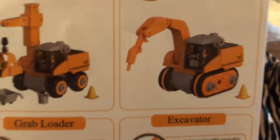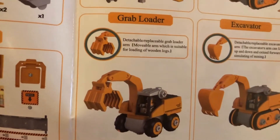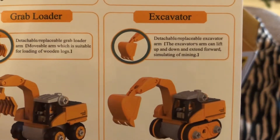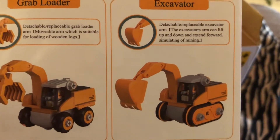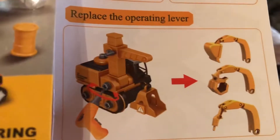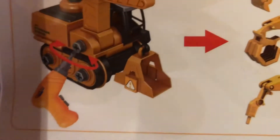The drill digger truck has a detachable replaceable arm. The arm can lift up and down to its full extent, simulating breaking things. Then it has a grab loader — a detachable replaceable grab loader arm with a moveable arm suitable for loading wooden logs. And then it has an excavator with a detachable replaceable excavator arm. The excavator's arm can lift up and down and extend forward, simulating mining. It shows the tires and track can be replaced — you can put tires on, or you can put a track on. So those are the four different arms: the drill, the grab arm, the excavator, and the lift crane.